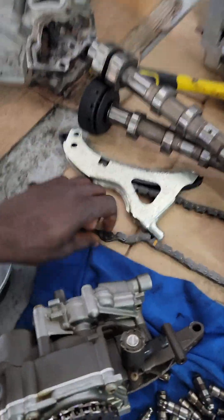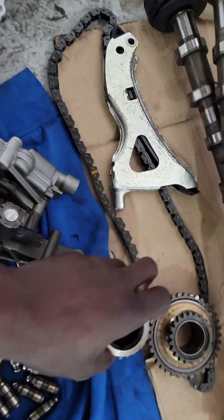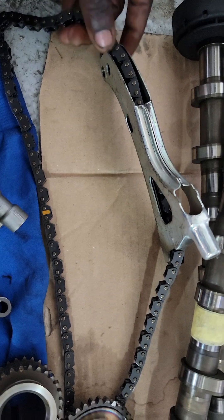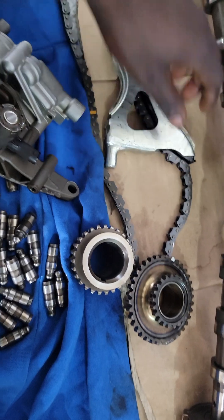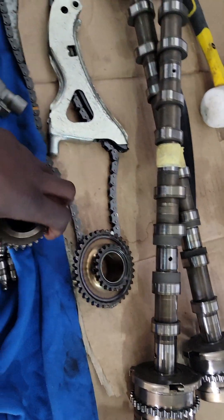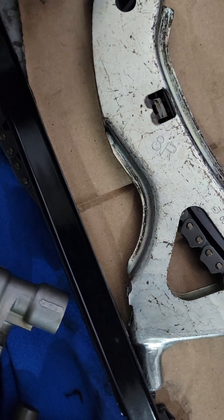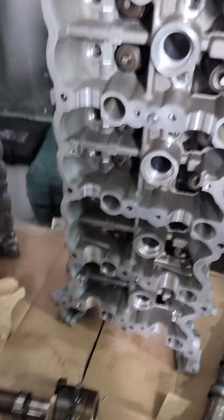We have other parts here and this is our chain guide. See, this is very marvelous — you can see this Mercedes chain guide timing. It's very marvelous. You cannot remove the chain and leave the guide; it's built inside the engine. And on the other side, guide too — this is the right side chain guide. So we have all our parts here, our cylinder head, everything.